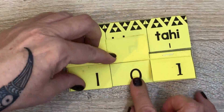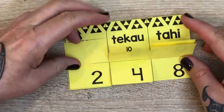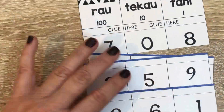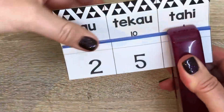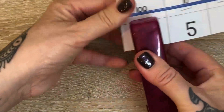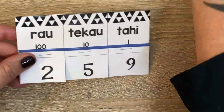These three-digit number flap books are good to use individually, to take home and practice, or with a group. Cut into three sections above the thick line, staple or glue, then cut vertically up to the thin line, and play and say.